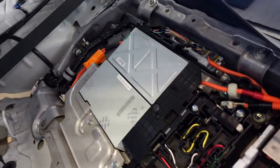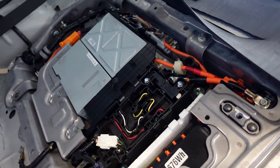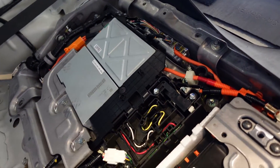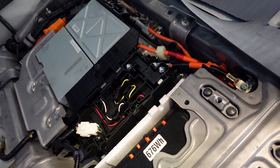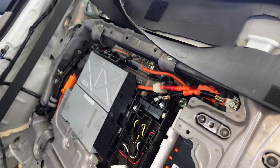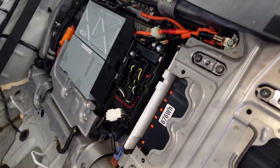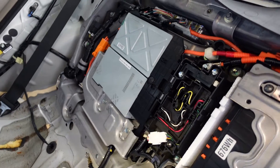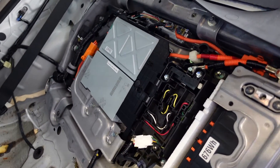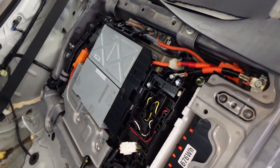What we may do next is start removing that module, because everything is showing that the DC-to-DC converter is bad. I found a few forum posts online where the symptoms and codes are identical to mine, and those people fixed it by replacing that module. Regardless of what's going on, that module is going to have to come out — whether I can find a bad solder joint and fix it, because that's what the warranty extension was about, or I have to replace it outright.